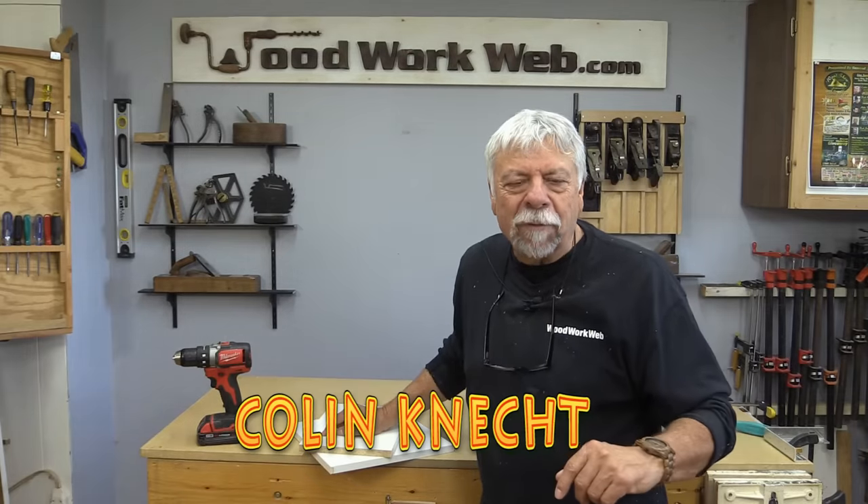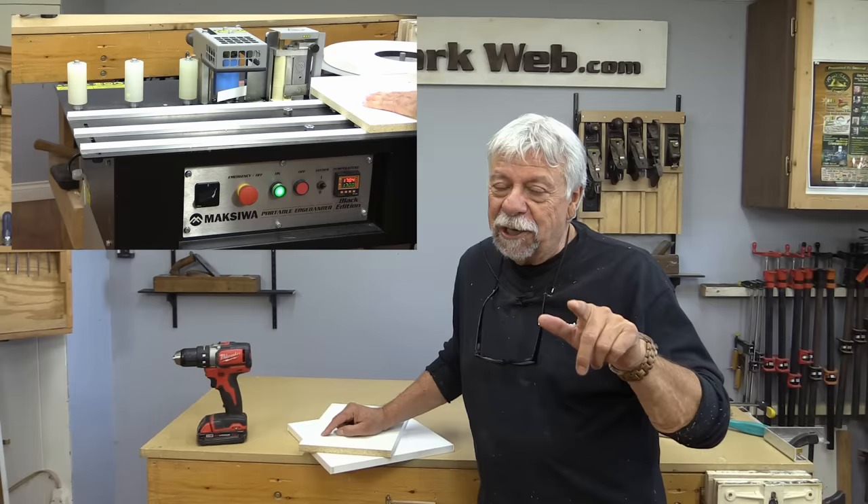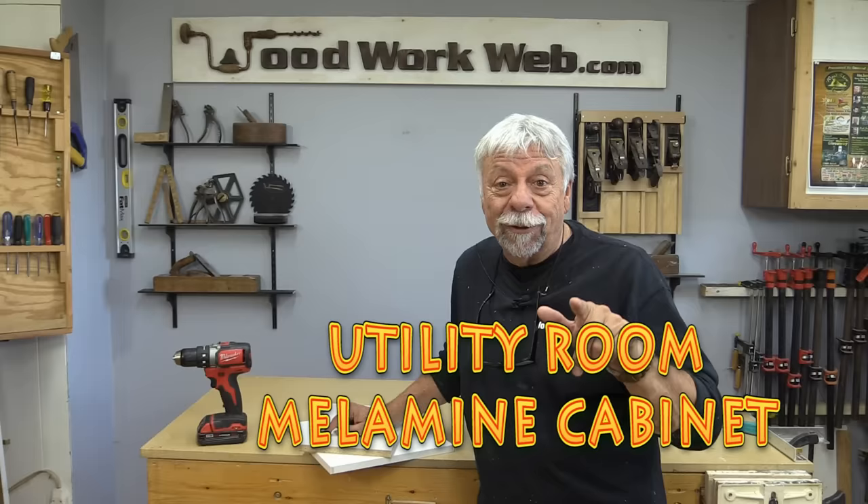Hello everyone, I'm Colin Kinnett. While I've got this Maxiwa edger and bander here, I'm going to take advantage of it and do a little project that my wife has been asking me to do — a little cupboard for her laundry room. I'm going to use some of this double-sided melamine, so stick around and let's do that build.